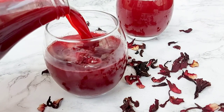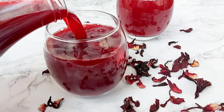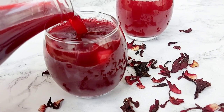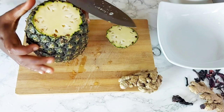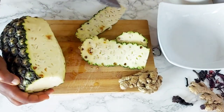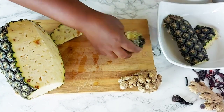Hi guys, welcome back to my channel. Perpetual here — if you're new, you are warmly welcome. Thank you all so much for joining me today as I make some absolutely delicious sobolo. Come along and let's get started, and as always the exact measurements will be in the description box below.